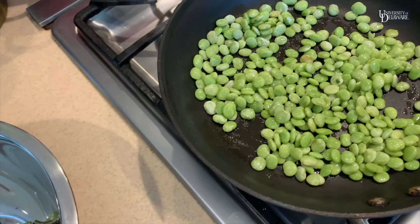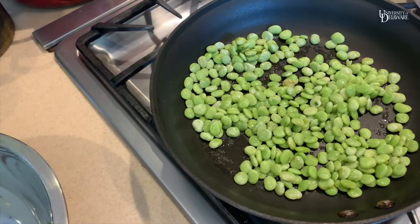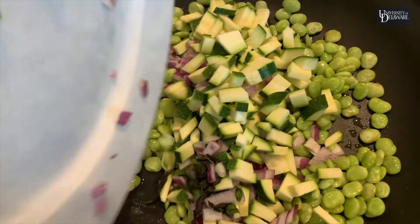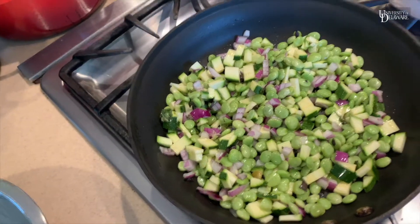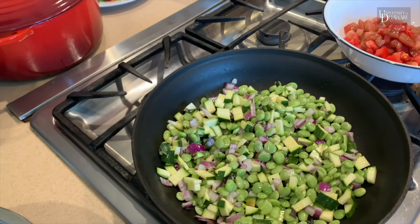After they've sautéed for a few minutes you want to add your red onion and your zucchini. Give them a toss. Let that sauté for a few minutes and then you want to add your blanched corn.